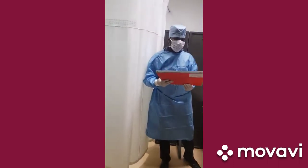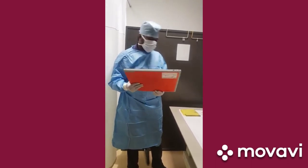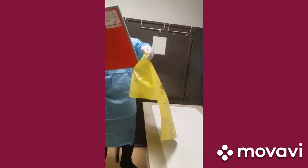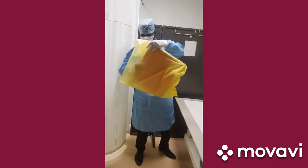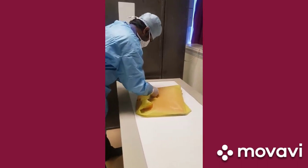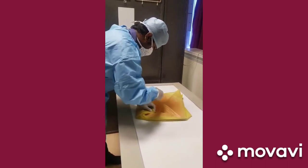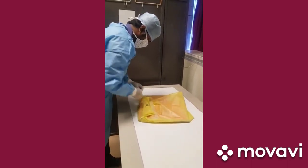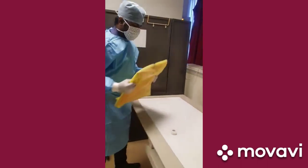Outside the isolation ward, our radiographer has received the cassette but still does not assume it is uncontaminated. He uses another yellow cover, opens it, and puts the cassette into it. The cassette is again covered and cello tape is used to fasten it, making the process watertight again outside the isolation ward. Once assured the cassette is secured within the yellow cover, he brings the cassette down to the department.